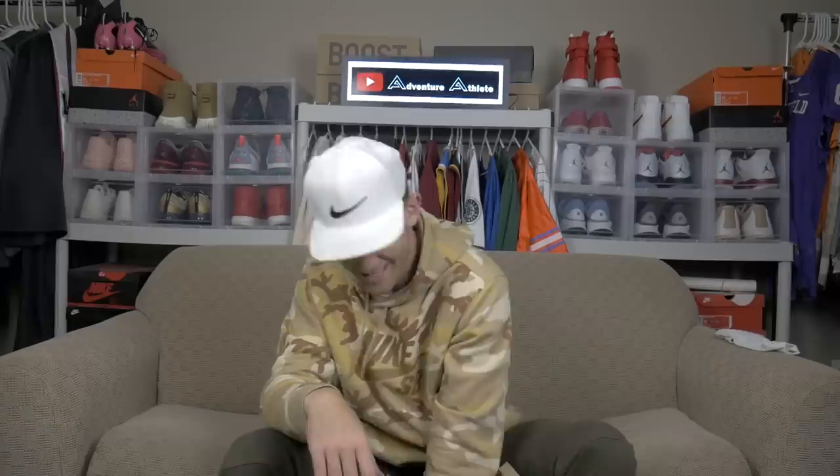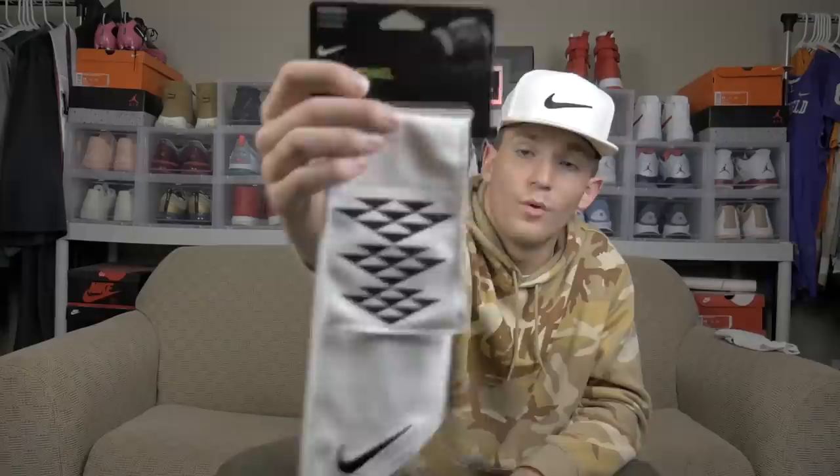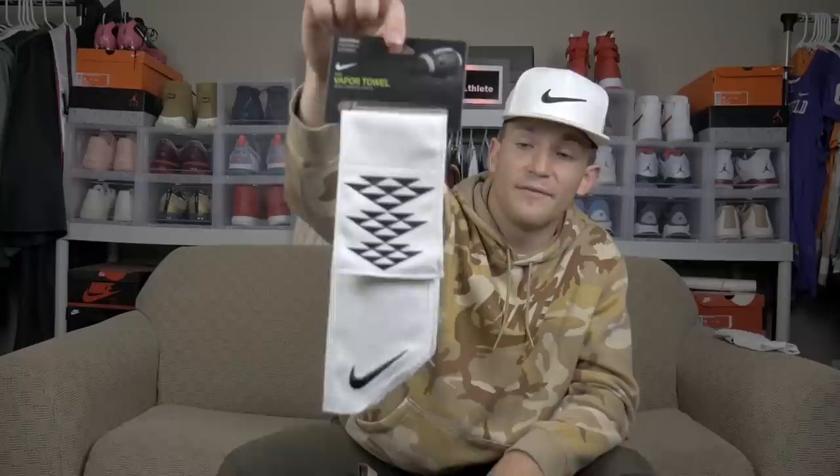Accessory number nine is a towel. For all of you guys that play football, y'all know you sweat a lot. This towel just goes right around your waist and allows you to dry your hands whenever they're getting sweaty so you can grip the ball easier. I personally have about three of these towels that I rotate every single game because my hands get that sweaty. Definitely recommend picking up one of these.